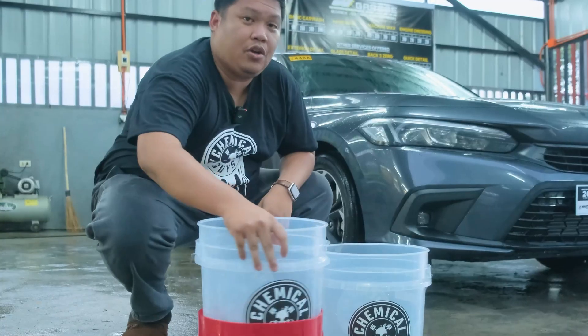What we have here are two official Chemical Guys buckets, each with 40 liters of capacity. You might ask why we need two buckets for one car. The reason is we have one bucket for the clean water and one for the dirty water. Before you get too excited, first put the official Chemical Guys dirt trap inside the bucket like so.